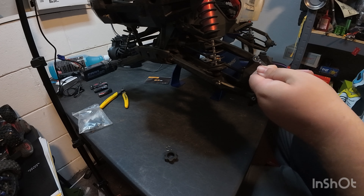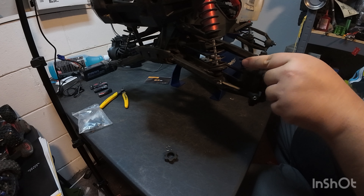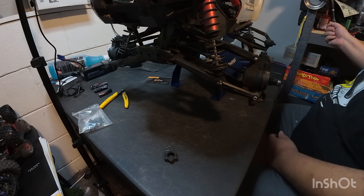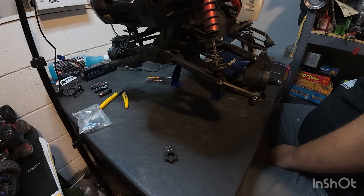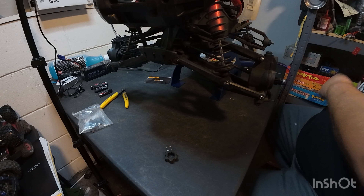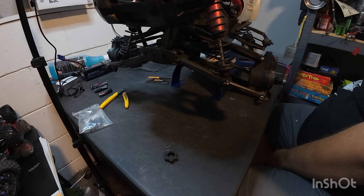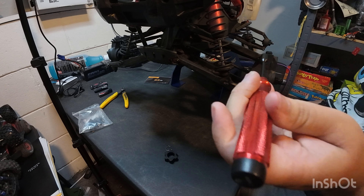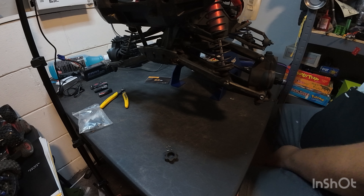That's way too small. That's really small — look how small that is. That's a seven, or a four. One of these should probably work. This is a five — five's too small. This is a seven — way too big.